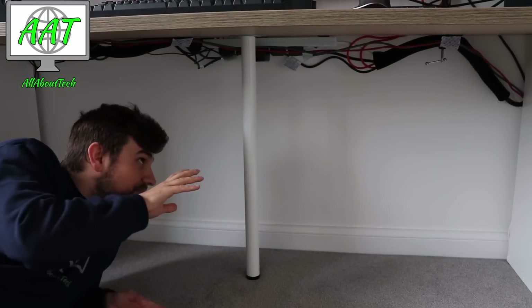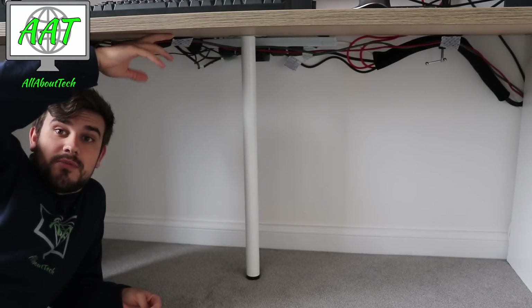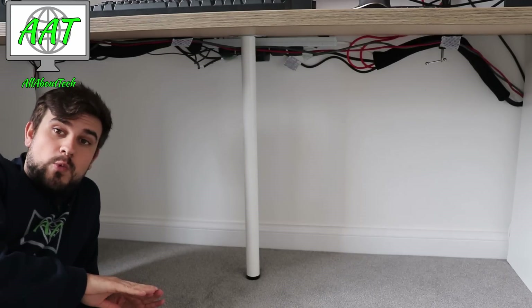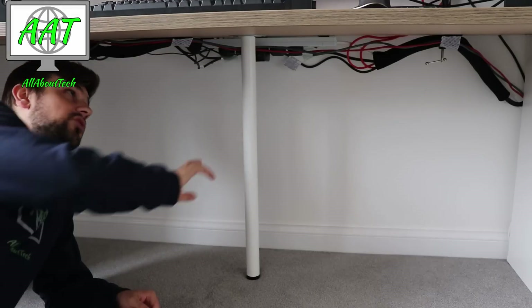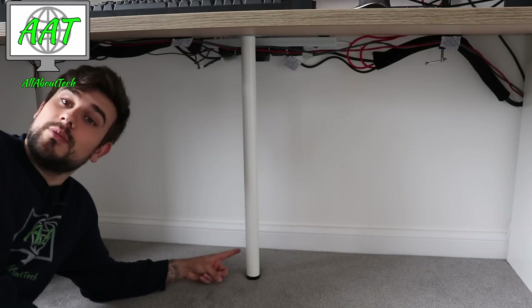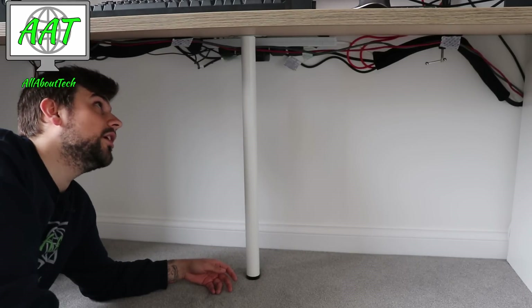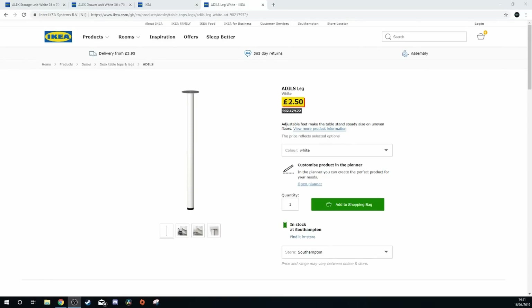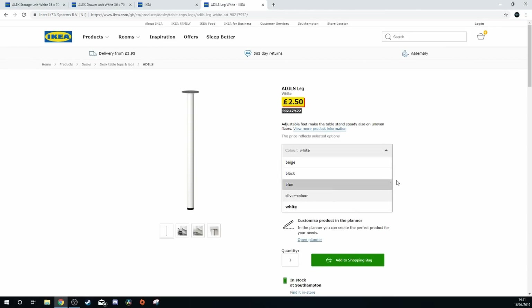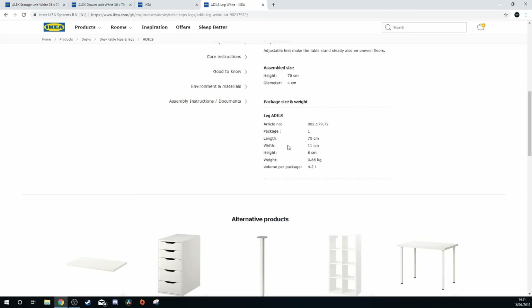Something to be aware of: you want to have a middle leg to support the middle of the desk, otherwise it will slightly bow. It will hold the weight but it will bow ever so slightly, so if you don't want that you need a leg in the middle. This leg is also from IKEA — it's the Adils leg. They do loads of different colors and I went for white to match the drawers on either side. This was two pounds fifty — really cheap but really sturdy. It's the exact same height as the Alex drawers and the storage unit. You can also adjust the bottom so it bites down into the floor properly.